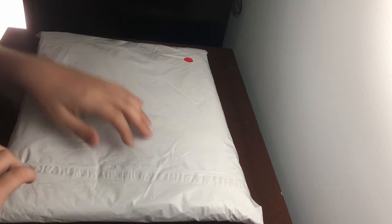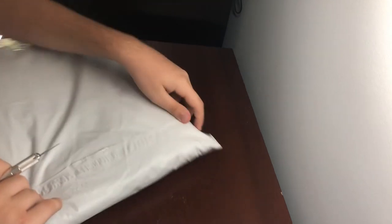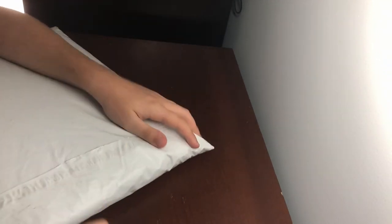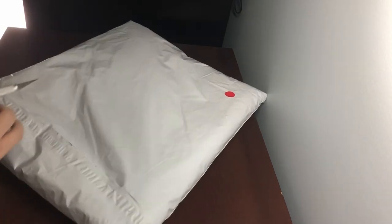I'll just keep doing Supreme unboxings. We got a cool accessory, I guess you could say, in today. So let's get right into it. Let's try not to rip anything — I have a tendency to do that with these.